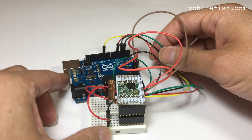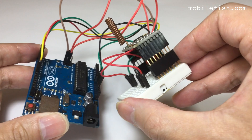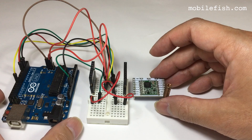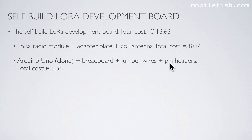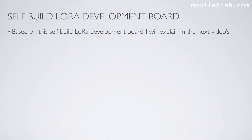This is the self-built LoRa development board. The total cost is €13.63. The development board consisting of the LoRa radio module, adapter plate, and coil antenna costs €8.07, and the Arduino Uno, breadboard, jumper wires, and pin headers cost €5.56. The above-mentioned products can be found on AliExpress, a Chinese web shop.